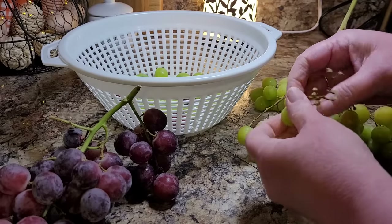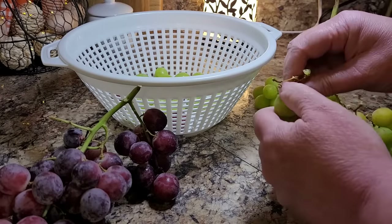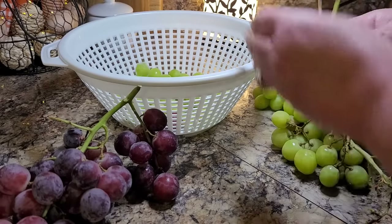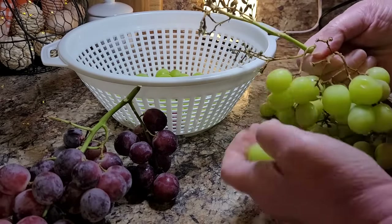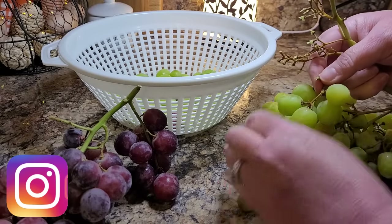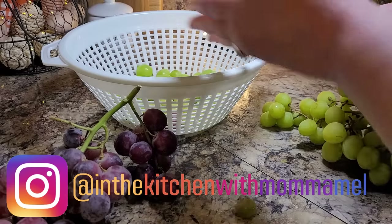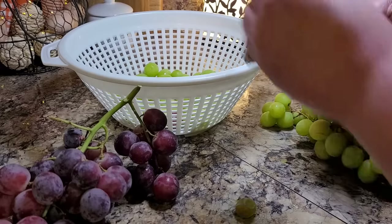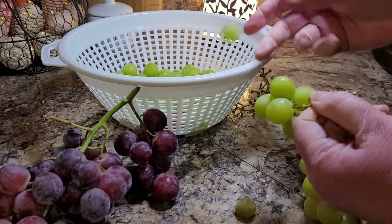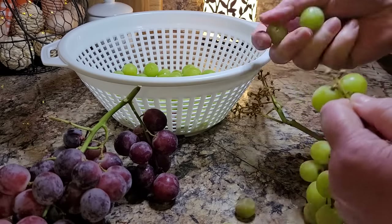The great thing about this little grape salad, besides that it's delicious, is it's kind of versatile. You can use it on its own, as a side dish, or even as a dessert. Don't let the fruit aspect of this recipe fool you — it's not necessarily healthy, but it is good. I like to make it for special occasions like Easter and Christmas, and a little stretches a long way. It can really feed a crowd.